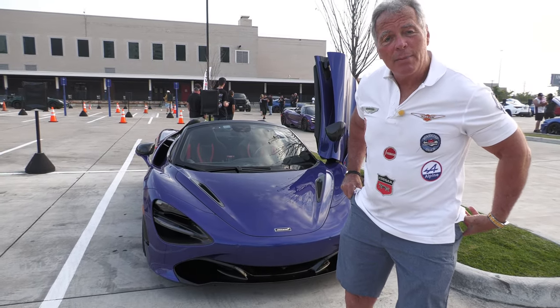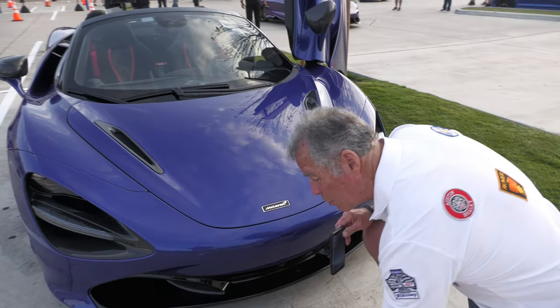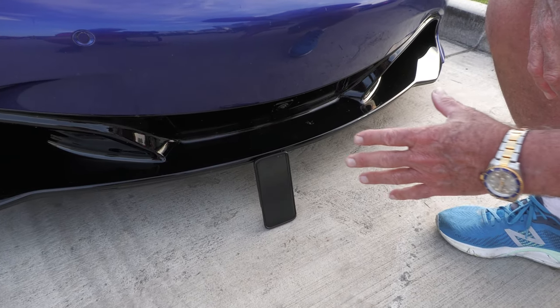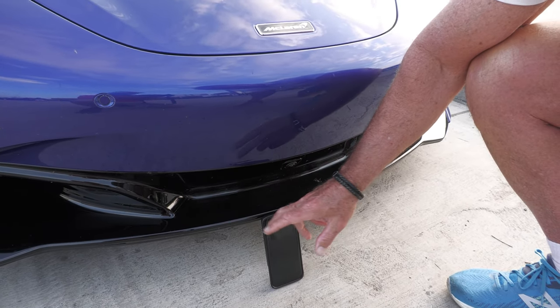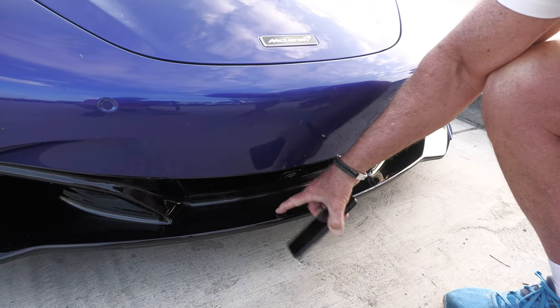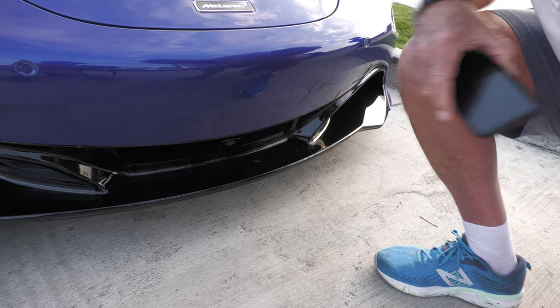It's a 2020 McLaren, and I've got my phone here. I'm going to show you how close to the ground this is. Get in close right here. This is how close to the ground this is — the height of my telephone. We've got a front splitter right here for the car, and it looks like this. Sensors and cameras right here.